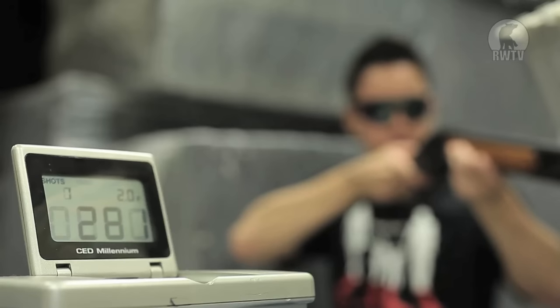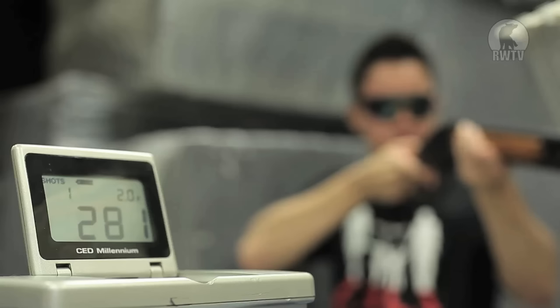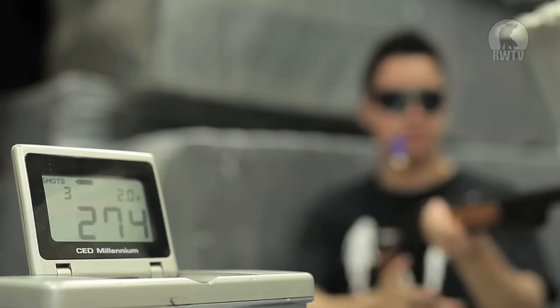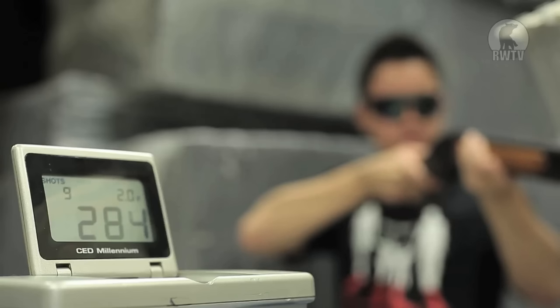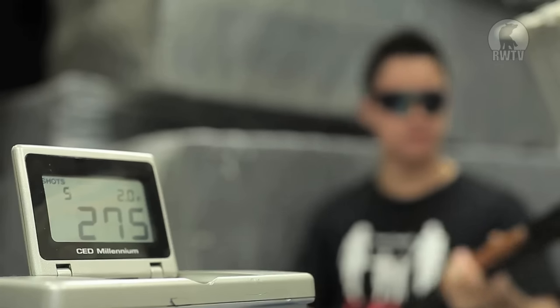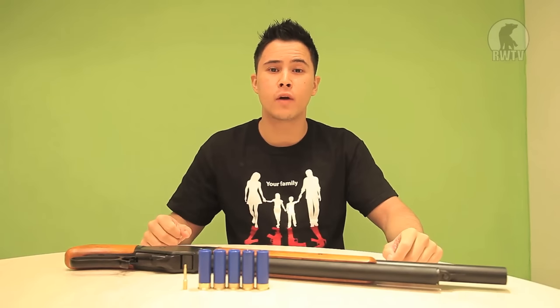For this chrono test I'll be using 8mm BBs with green gas. [Demo firing] My face. That is all that I have for you right now.